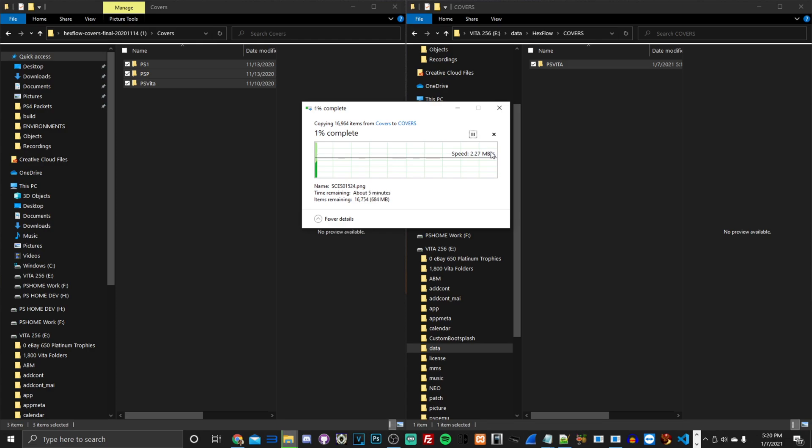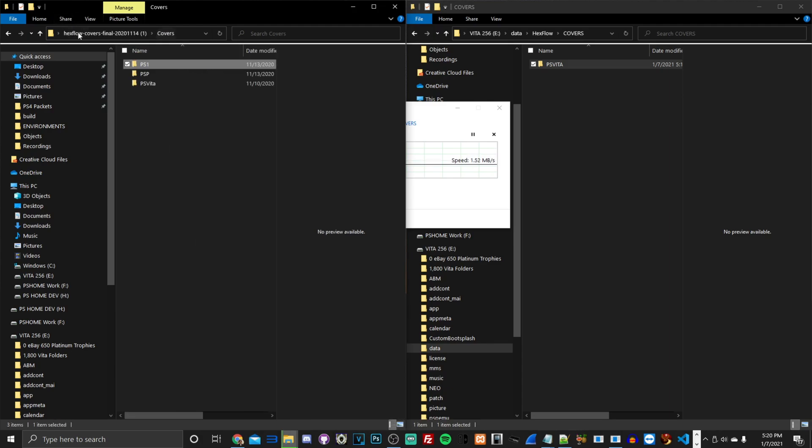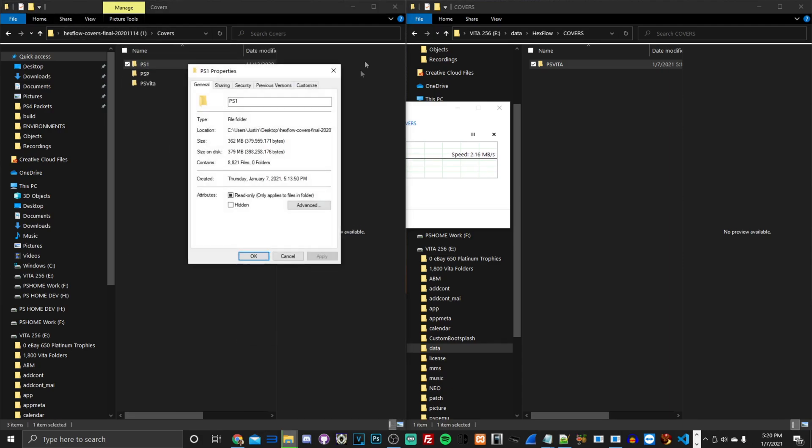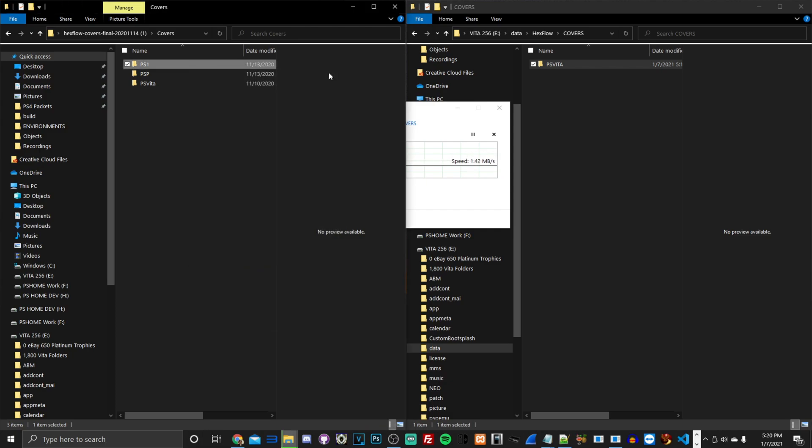Just waiting for everything to drag over. Doing this with USB is much faster, especially with a USB 3.0 port. If you're using an FTP client without an Ethernet connection on the PSTV, this may take a while — there are over 8,000 pictures totaling about 379 megabytes. On Wi-Fi depending on your speeds, it could take a while.